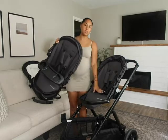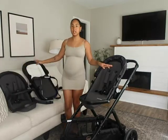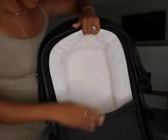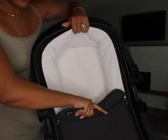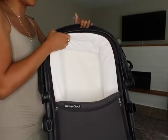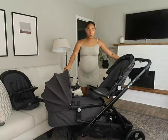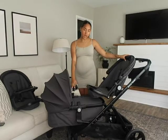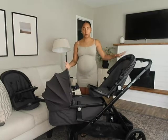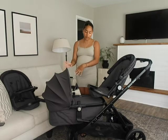Everything about the second seat is the exact same as the main toddler seat, which I really love. Another attachment we got is the bassinet attachment. For walks and things like that it's really nice to have — it's got super soft fabric on the inside, it unzips to get them in and out easily, and it also comes with a canopy with that same UV 50 protection. Now when you want to have both babies in the stroller, you have to have the bassinet on the bottom, which isn't my favorite configuration.